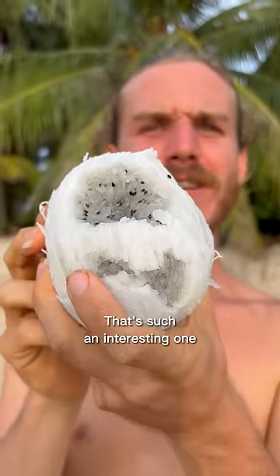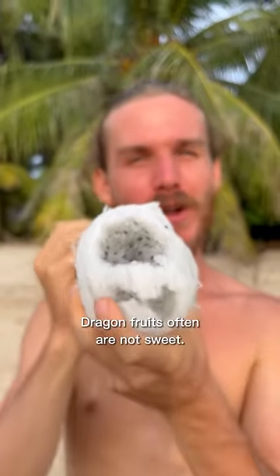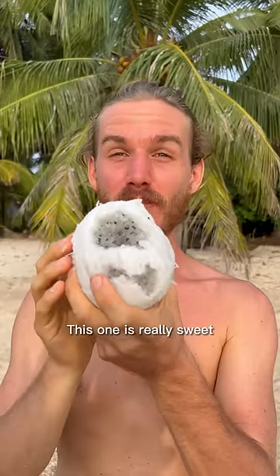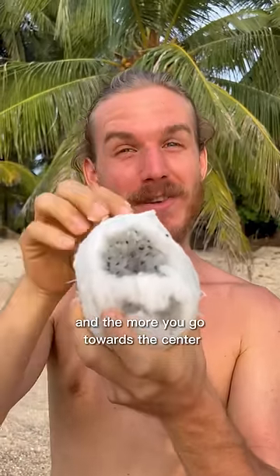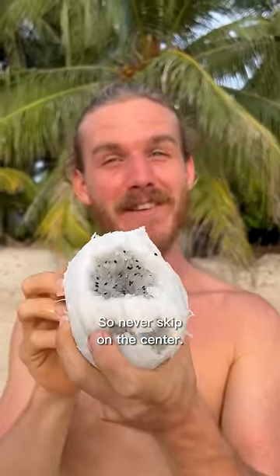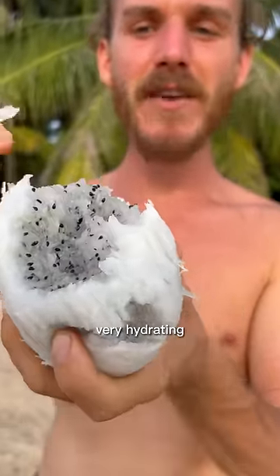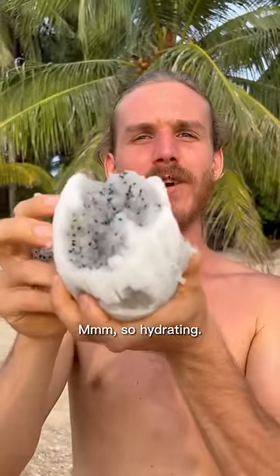Wow, that's such an interesting one — it's really sweet. Dragon fruits often are not sweet, but this one is really sweet. And the more you go towards the center of the dragon fruit, the sweeter it gets, so never skip the center. Look — very, very juicy, very hydrating, and a little bit gummy. I love them, so hydrating.